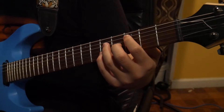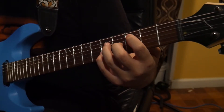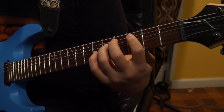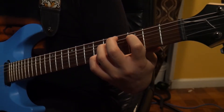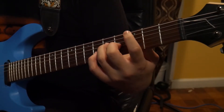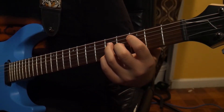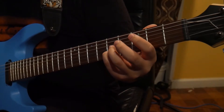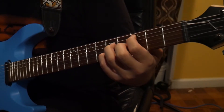So for the C major 7, you're going to have your first finger on the third fret of the A string. Next, your third finger on the fifth fret of the D string — it's kind of like a power chord. Next, your second finger on the fourth fret of the G string. And lastly, your fourth finger on the fifth fret of the B string.